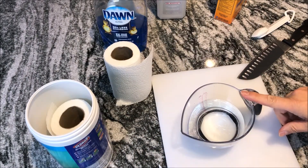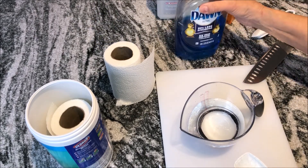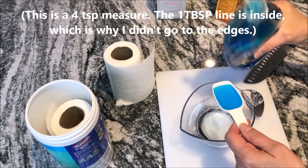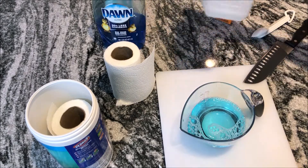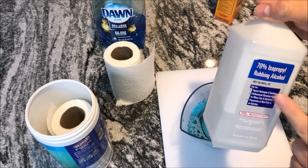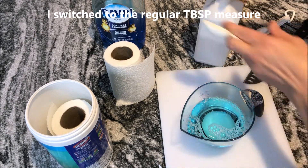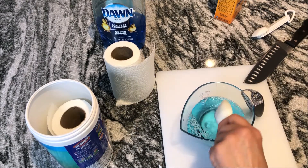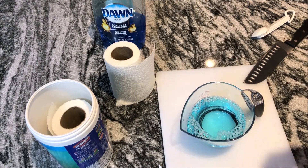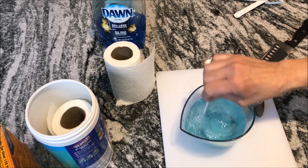Starting with one and a half cups of water, we're going to mix in one tablespoon of Dawn dish soap. Add two tablespoons of rubbing alcohol — this should be strong enough, but you can make it stronger if you want; you can add up to five tablespoons. I'm going to add two. Then add one quarter of a teaspoon of baking soda. Mix this all up really well.